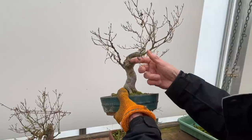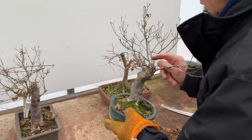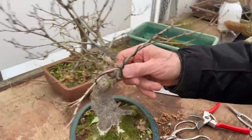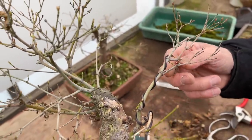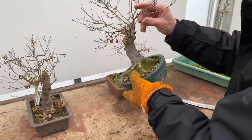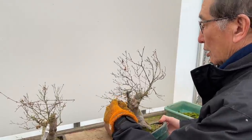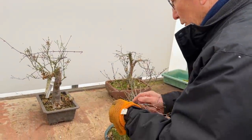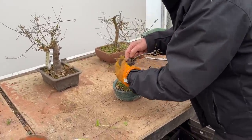This is another one with a lovely curly trunk and again the wood is dying naturally — the way it's died is very nice and natural, so I'll probably leave it. I've also done a little bit of wiring because the branch was shooting up too much, but I find that some of these branches have died. So let's take the wire off.